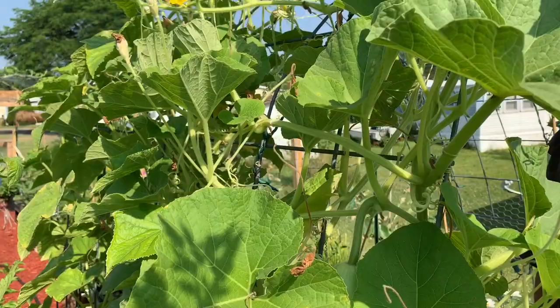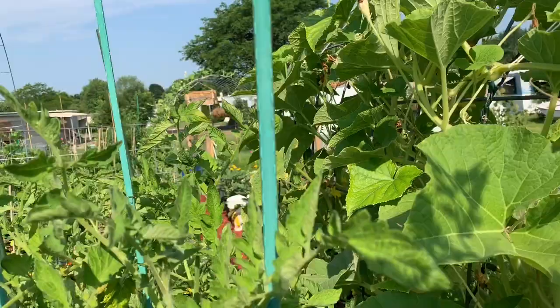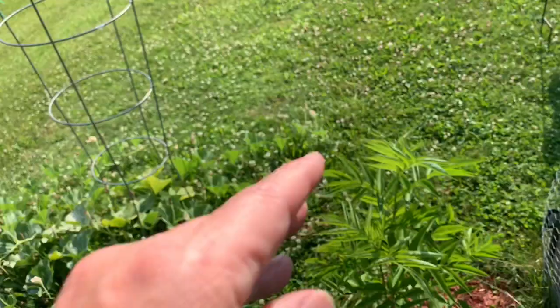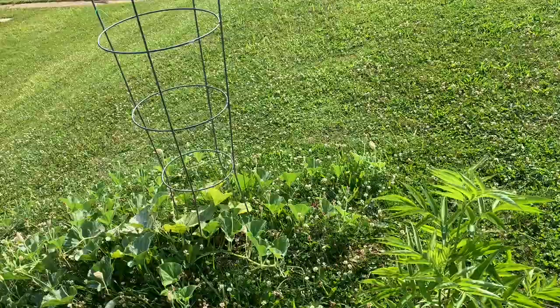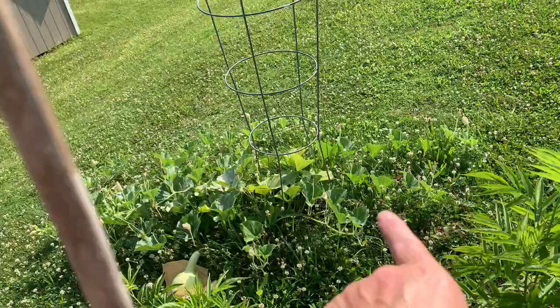We've got them growing in one, two, three, four different spots. I think the best thing to do is pick a spot not in the garden where we want to grow food, because birdhouse gourds are not food. We can take this whole area up in here and plant not only the birdhouse gourds but the apple gourds — there's plenty of space out here.